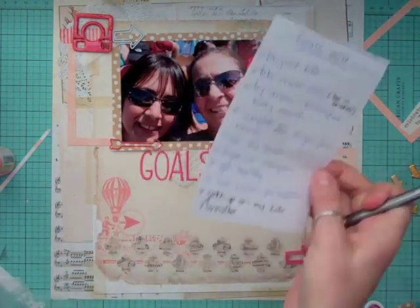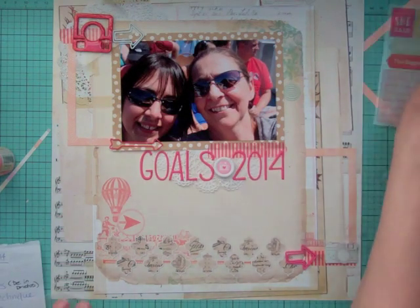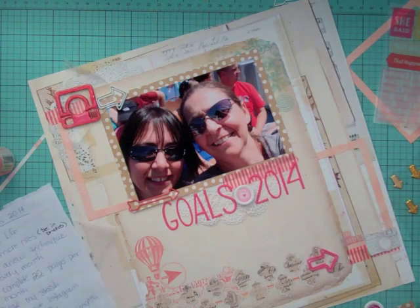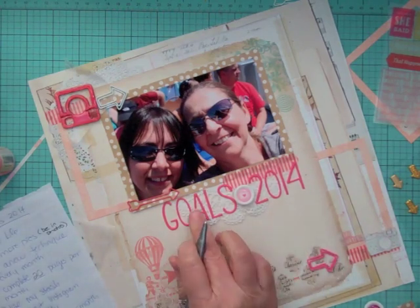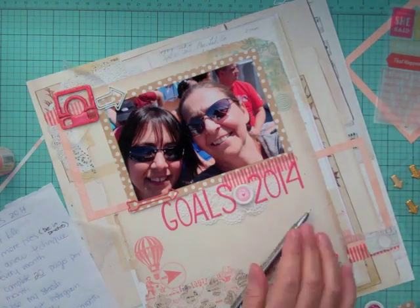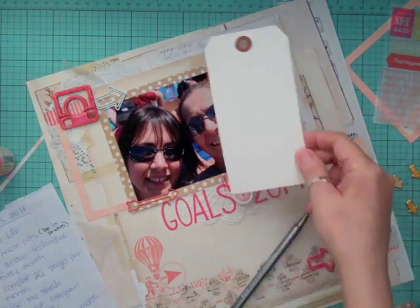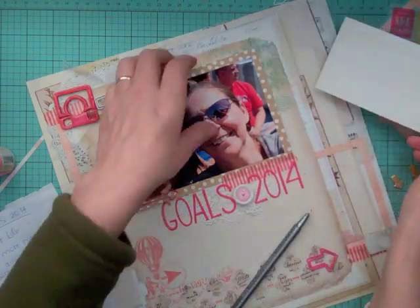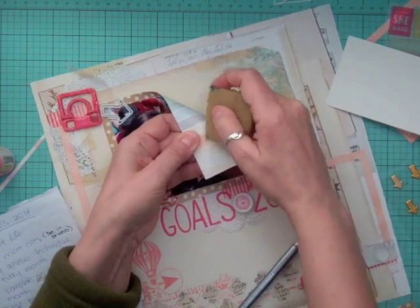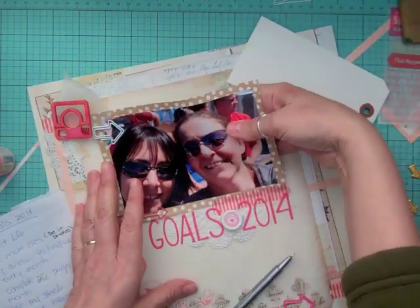Now I'm going to use my new markers and write down my goals on a piece of scrap paper first. These are more like goals than New Year's resolutions — just some of the things I want to get done this year. It doesn't mean they'll all be done by the end of January — absolutely not.